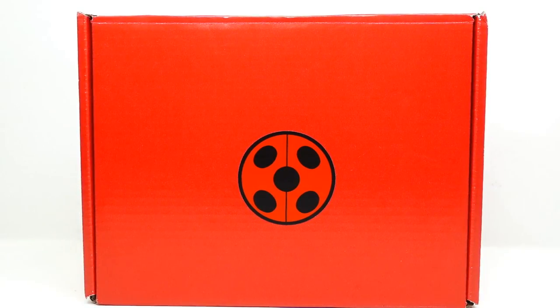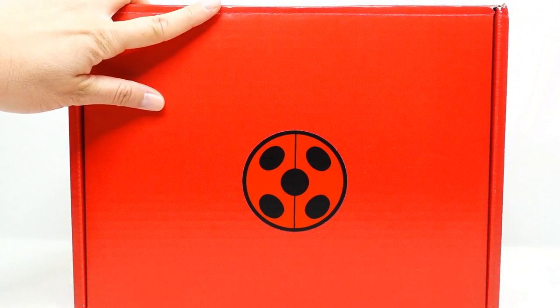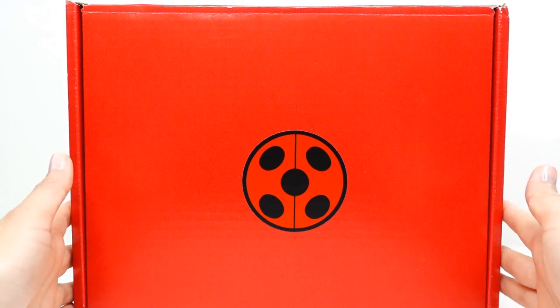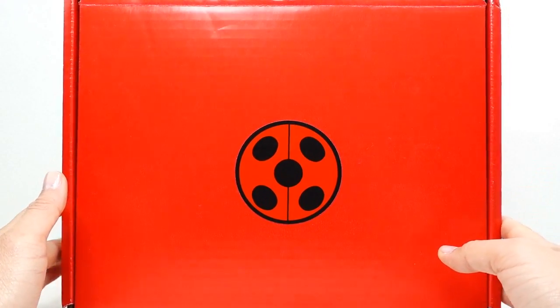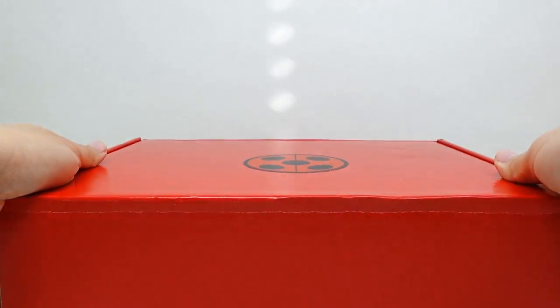Hi everyone, welcome to Evie's Toy House and today I have a Zag box. This is my first Zag box. This is a subscription box that you can get from the Zag store. Zag of course is the company that makes Miraculous Ladybug. This is a medium box — it's $55 every month and they send you an assortment of Miraculous Ladybug merchandise. Let's go ahead and open it and see what they sent us.